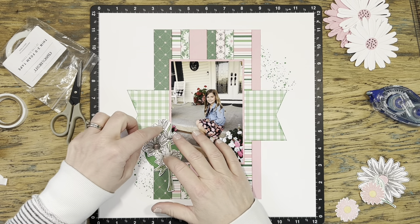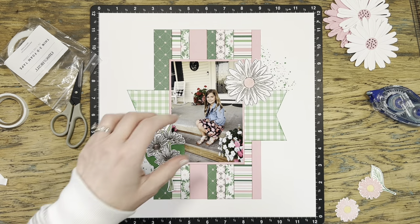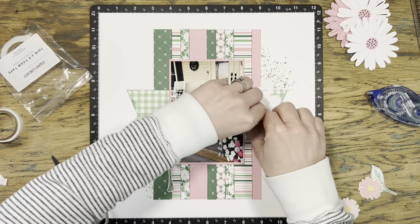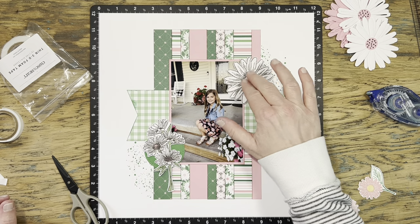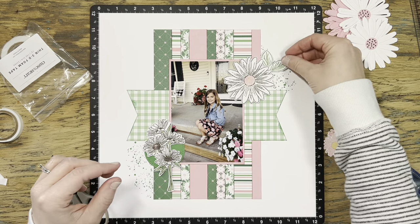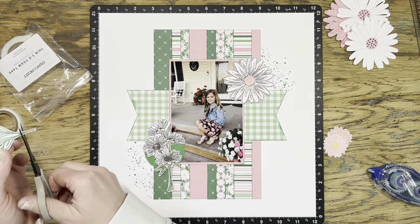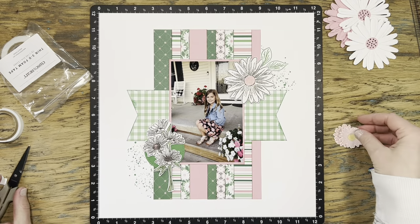I added a little bit of thin 3D foam tape underneath that cluster and I'm going to put that over my green circle, making sure I can still see the pink flowers in my photo. Then I'll put a little bit more thin 3D foam tape behind this big daisy. I'm happy that I went with the stamped one as opposed to the thin cuts — the stamped one had a lot more black to it, the stamped lines helped it stand out from the white base of my page, whereas those thin-cut ones were just really white and didn't pop as much.